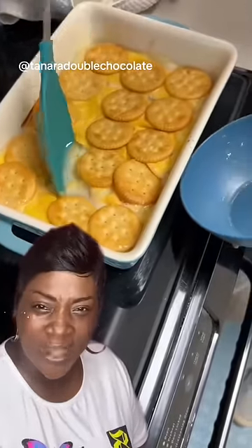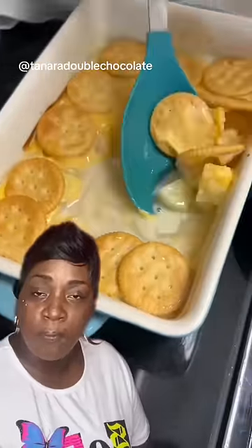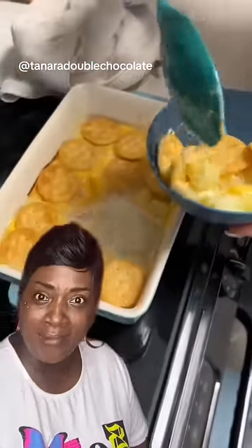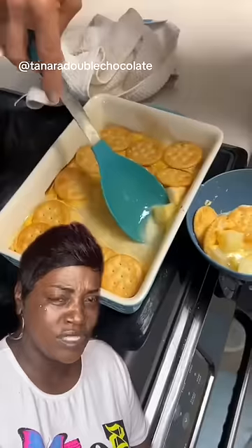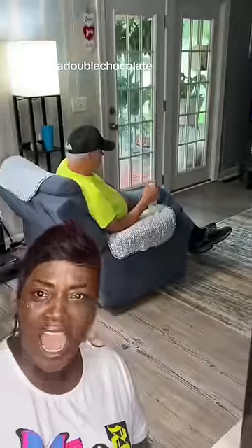Pour all that liquid off into a cup and tell them it's pineapple juice and a little vodka — tell them you got a little treat.